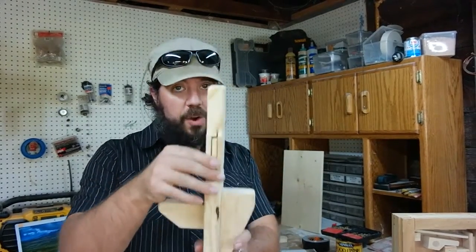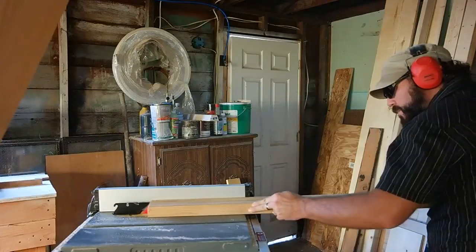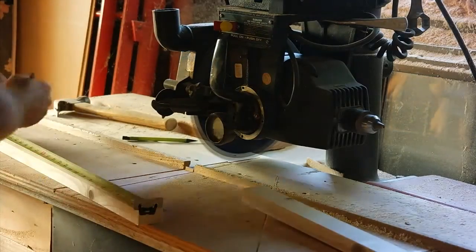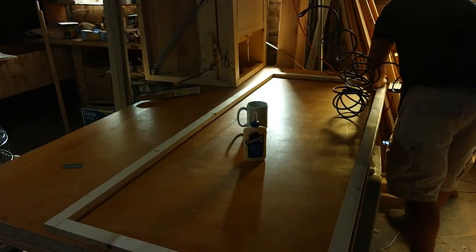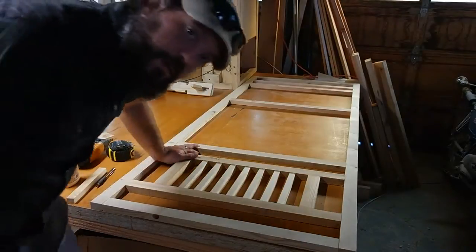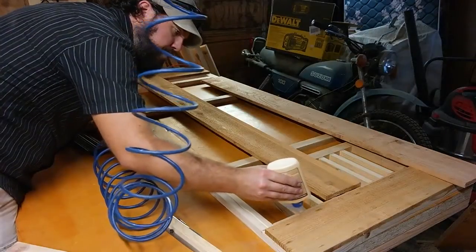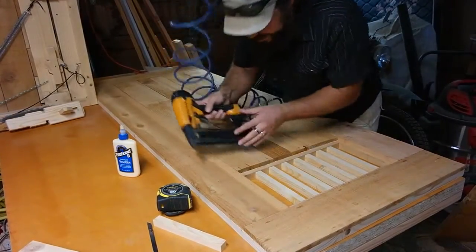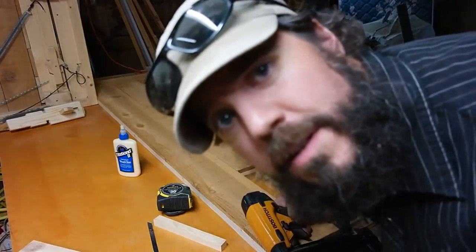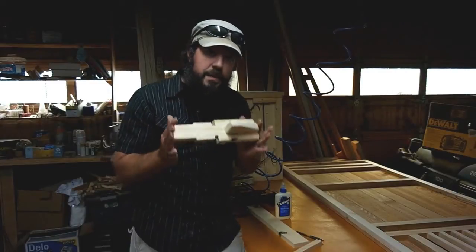I'll build one out of oak with the exact same function. Let's get started building the frame. The frame is basically finished now — all we do now is start putting one side on. It's coming along, and now it's time for the fun part: making the mechanics of the lock.